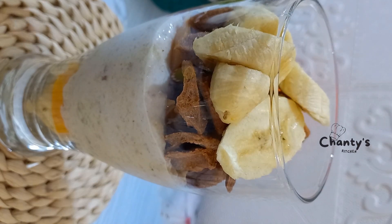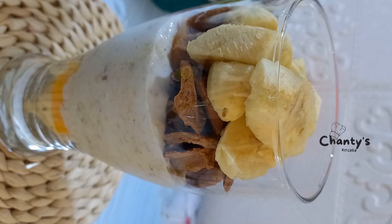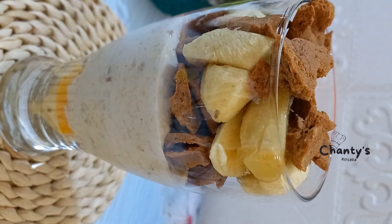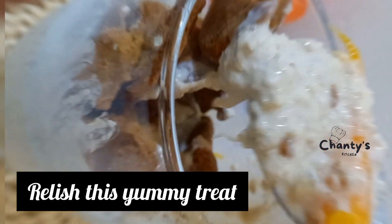Top again with banana — banana supports the immune system and has great health benefits. Top again with kulikuli to finish this yummy treat.